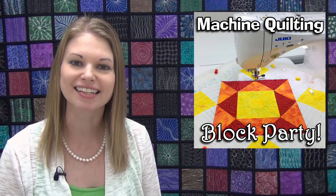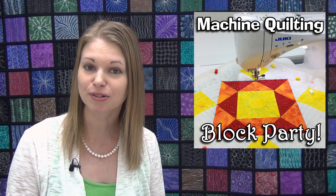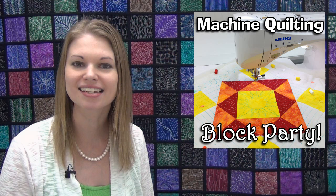Hello my quilting friends! Leah Day here with a new video for our machine quilting block party. Today we're quilting block number five with a combination of free motion quilting and walking foot quilting. Let's get on the machine and see how this works, learning both types of machine quilting on one block.